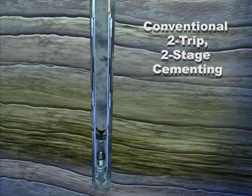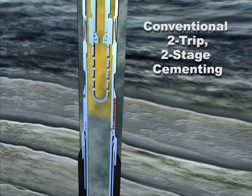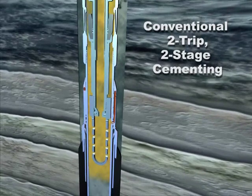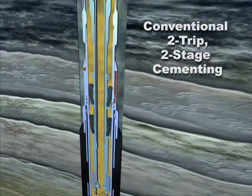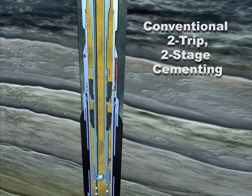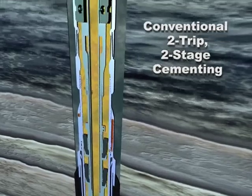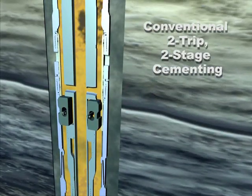Increasing casing pressure shears open the valve system in the casing annulus packer, and the packer inflates automatically. Run the TAM combination tool on drill pipe, circulating fluid through and out of the combo tool while moving through the port collar to ensure there is no cement contamination in the bore of the port collar. Pick up and locate the port collar, then set down weight to open it.